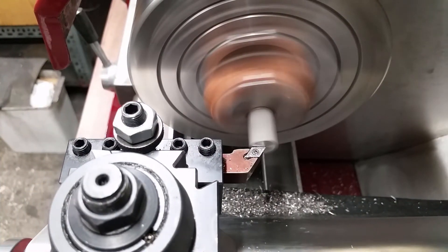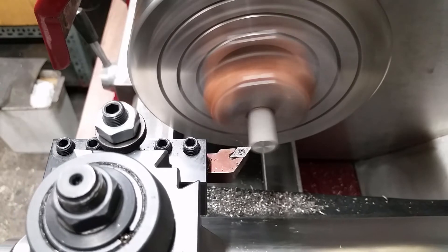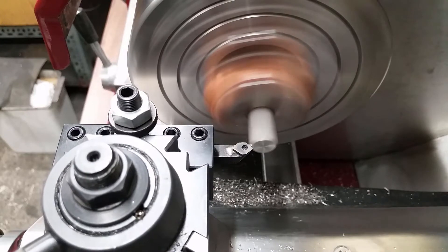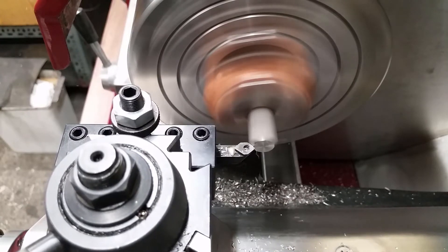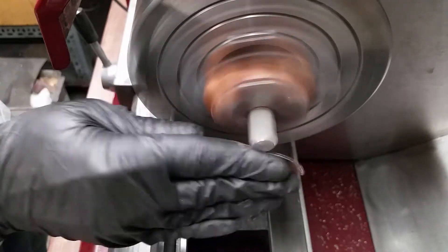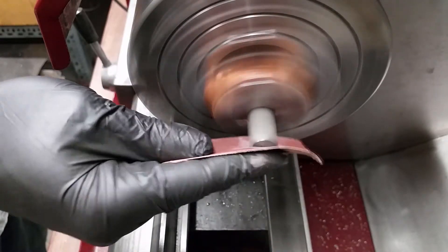First, the back side of the boring bar holder gets machined flat. The edges get a chamfer just for the looks. The finish is done with a piece of 320 grit sandpaper. The front side will be done in the same way.